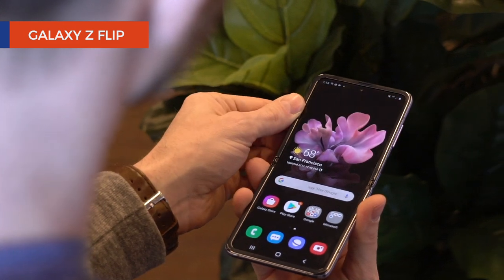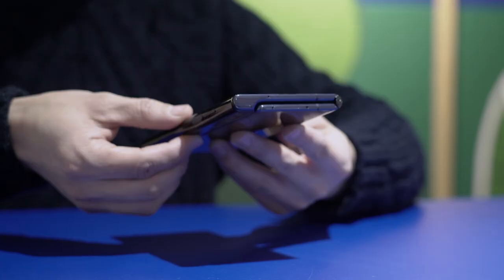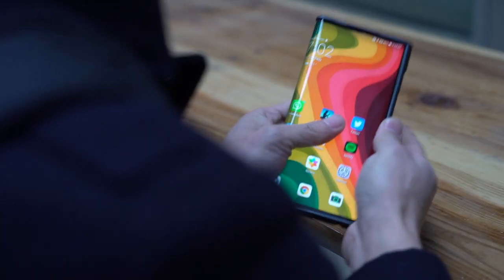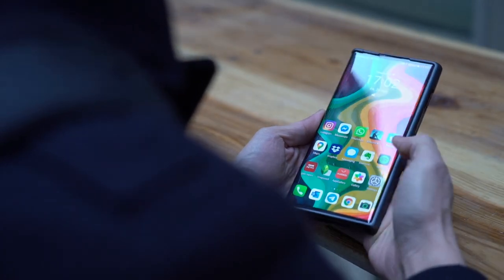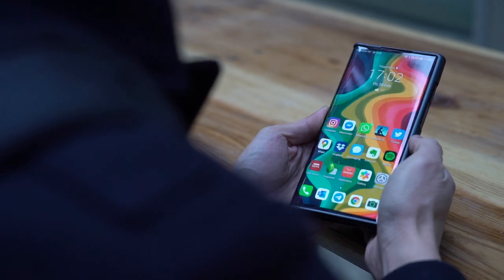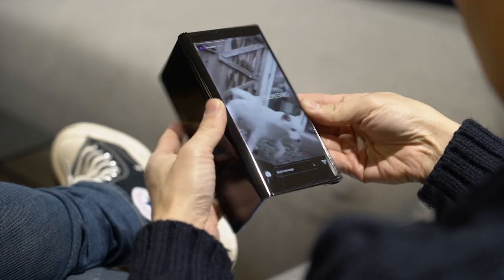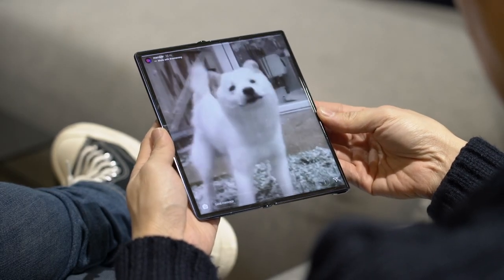I've used many foldables in the past year and a half, but the design on the Mate XS makes the most sense. When folded shut, you get a full-sized smartphone with a corner-to-corner display — no notches, no punch holes. And to be honest, unless you needed that bigger screen, you could keep it this way the entire day. There are times, however, when it makes perfect sense to open it up and use the full screen — apart from wanting to show it off, which I have to admit I did a lot.